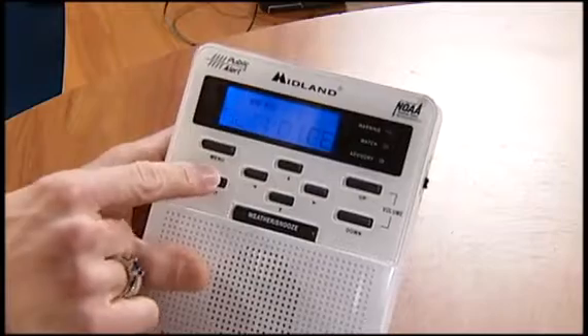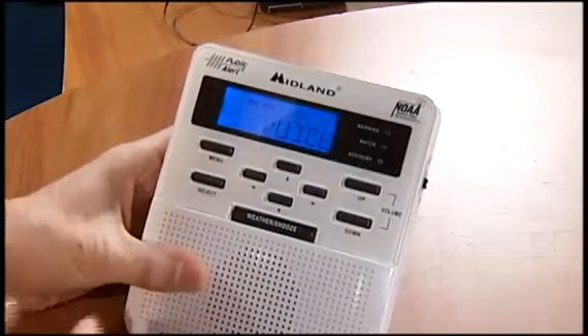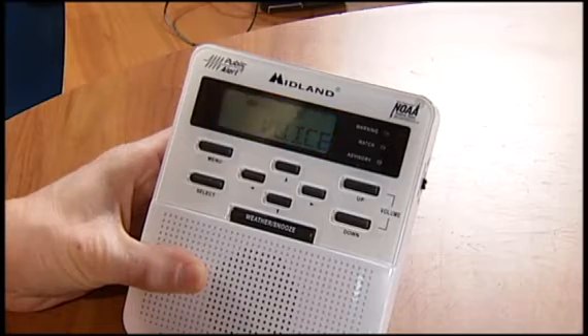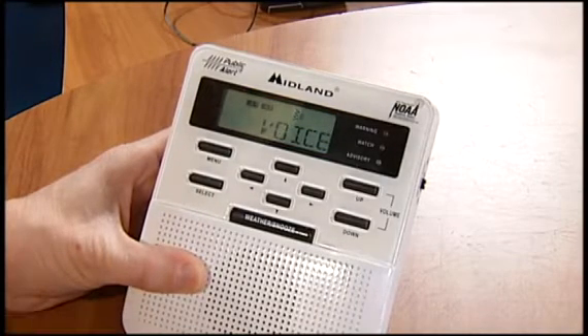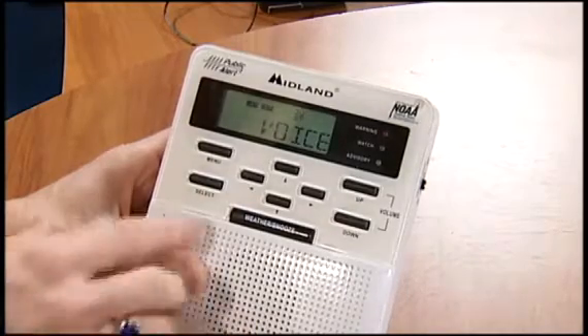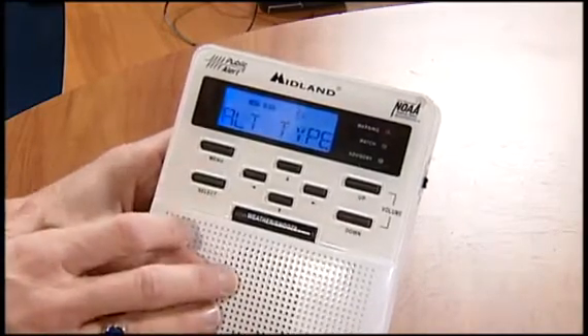The alert type — what you want to have that on is voice. What that'll do is when a warning, a watch, or an advisory comes over, it will alert you for a few seconds, and then it's actually going to have the voice come on and describe the warning, watch, or advisory. So that's what you want. You don't want the tone just to continue there. So go ahead and keep that on voice.